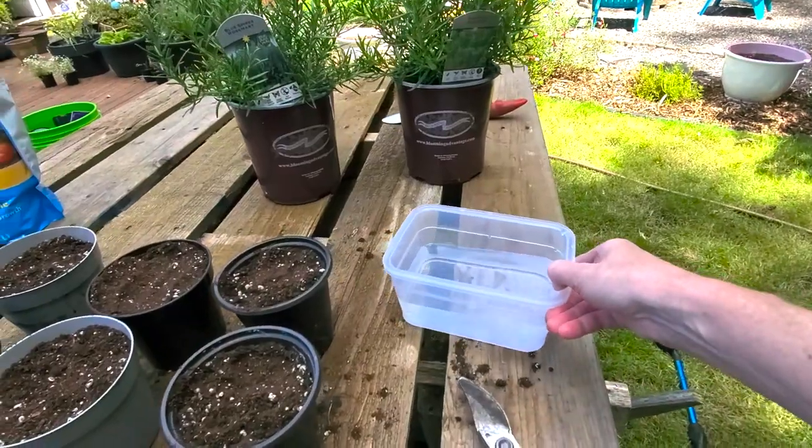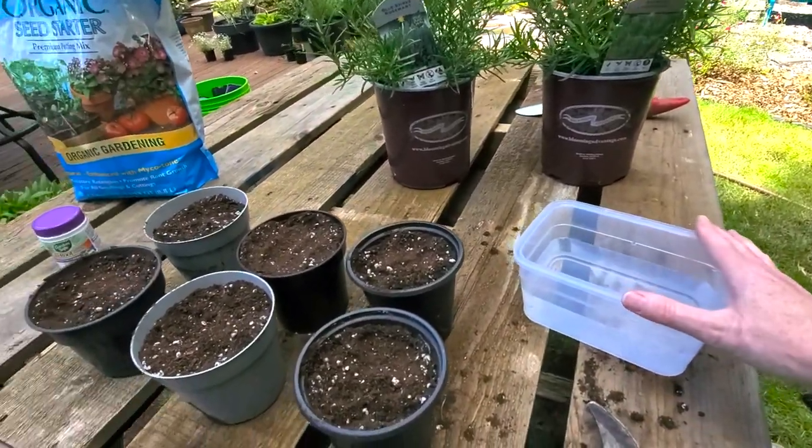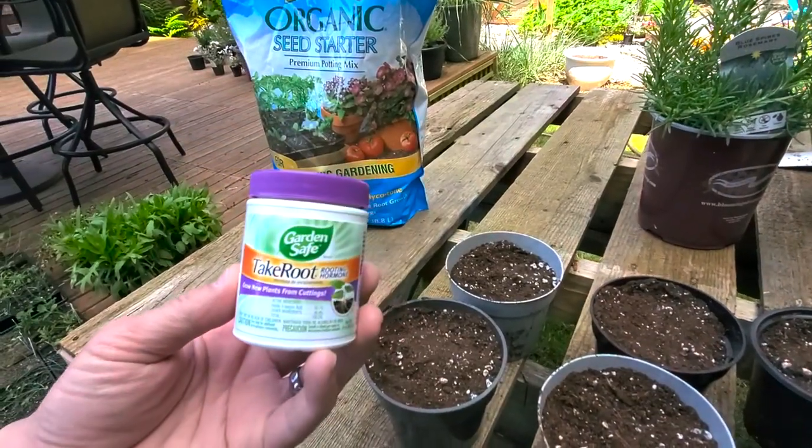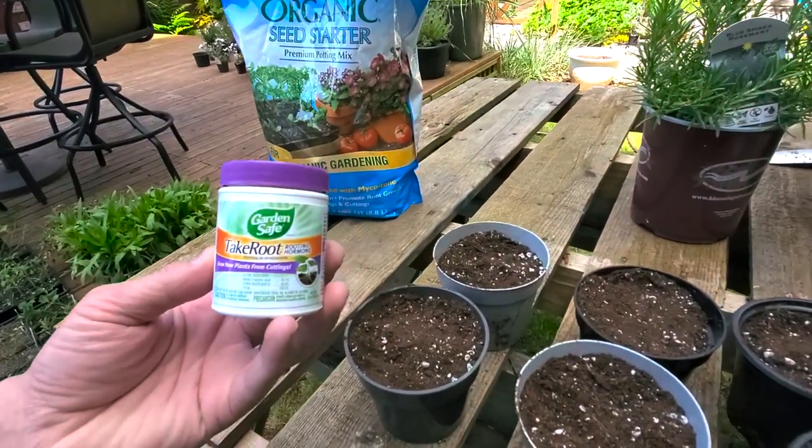So guys, to take the cuttings of our rosemary plants today, you're going to need hand snips or pruners. You're going to need rosemary plants with new healthy growth. And you're going to need seed starting soil or some type of rooting soil — we'll show you more about that in a minute. You're also going to need root hormone because rosemary plants need a little extra help getting those roots developed and growing. You'll also need a little dish of water to make sure the cuttings are moist before you dip them in root hormone.